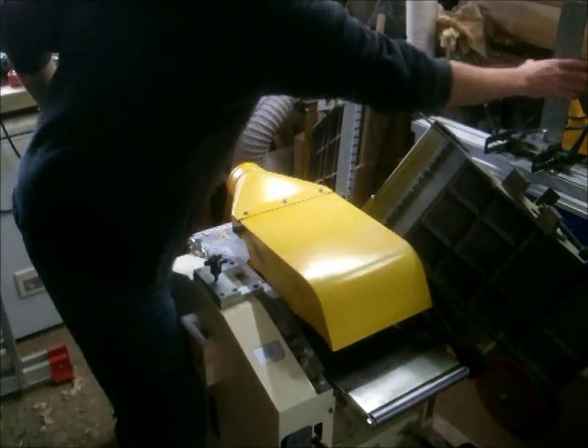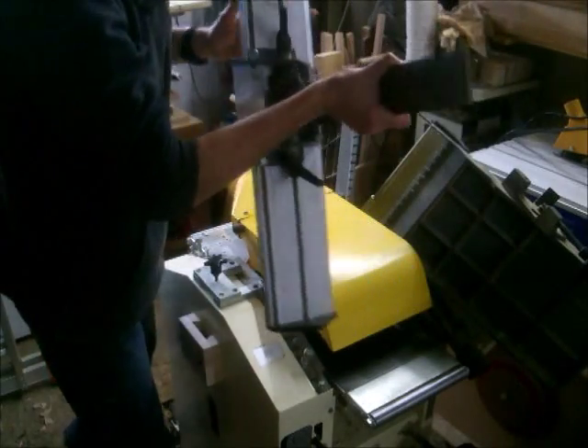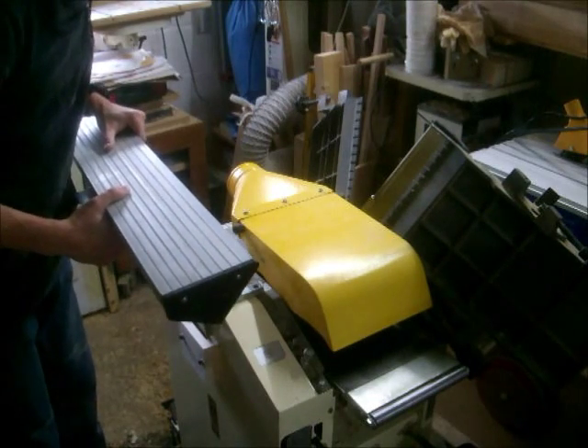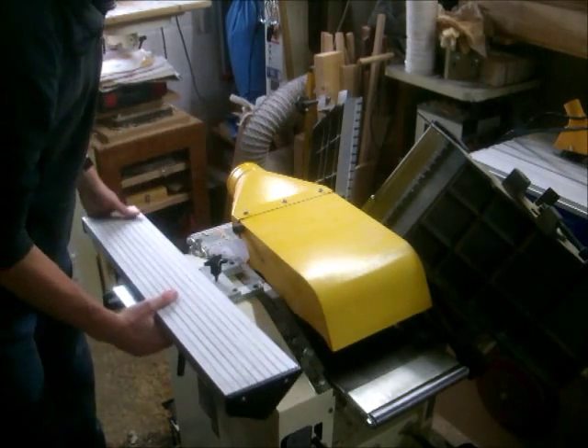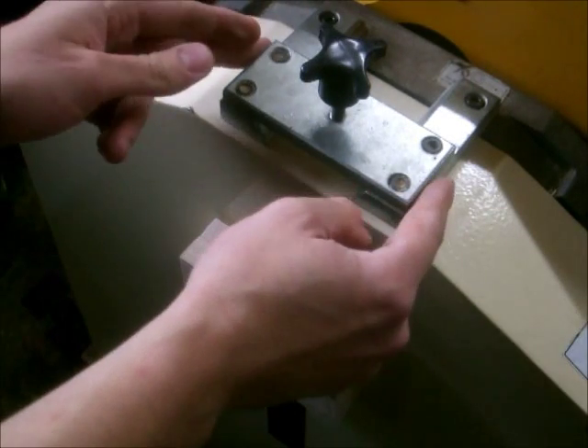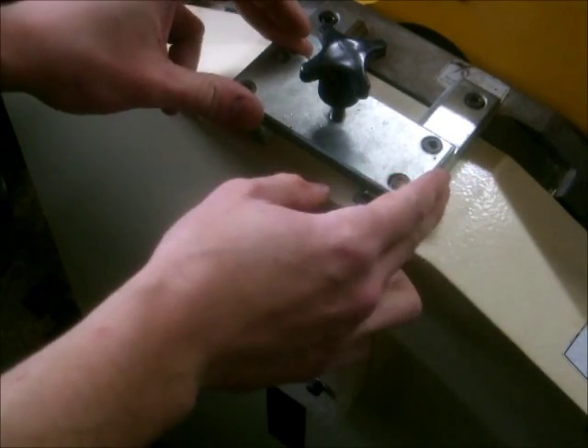What I have done now is provided the means of storing it quite conveniently on the machine itself, like so. All I've done is replicate the existing bracket here used to mount the fence when you're using the planer.